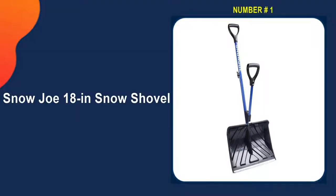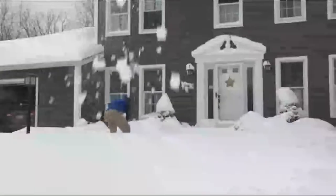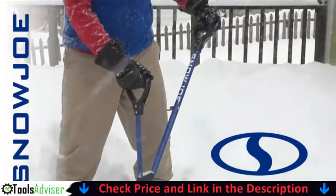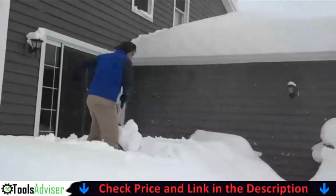Our number one choice is the Snow Joe 18-inch snow shovel. The Snow Joe 18-inch strain-reducing snow shovel will save you time and effort the next time a snowstorm hits. Our top pick stands out because of its unique design, which makes shoveling more efficient and comfortable.